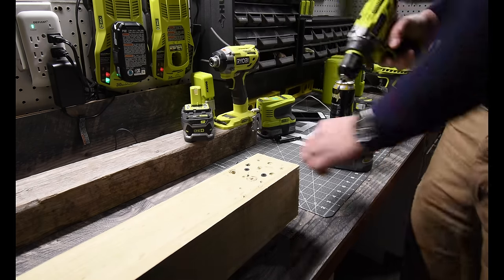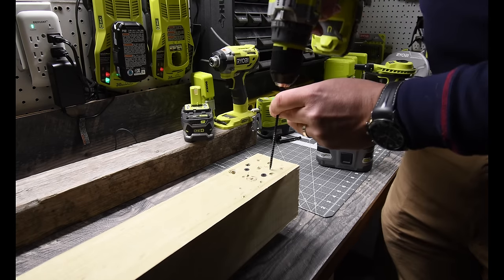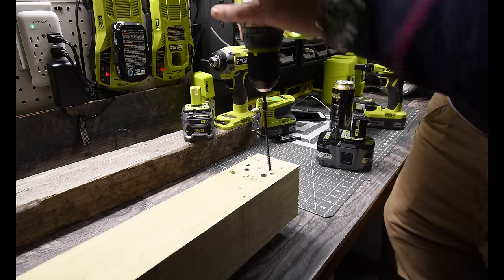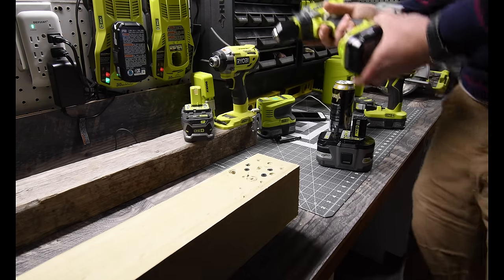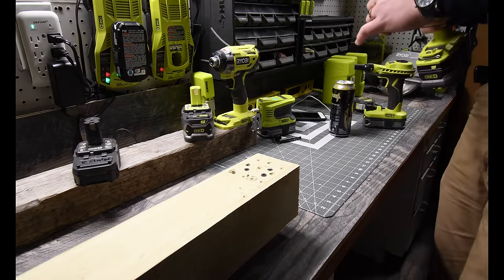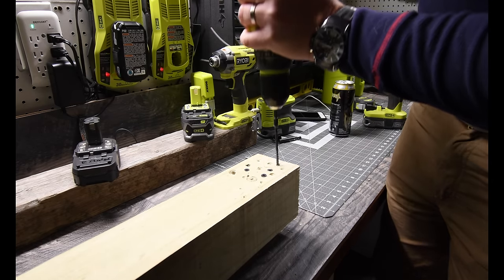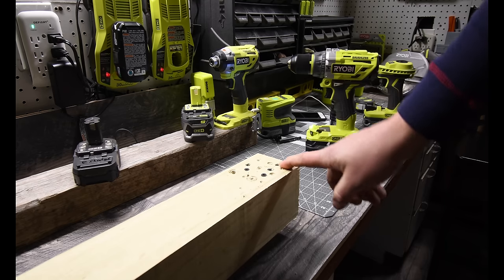That did it. Let's do that again with setting number two. Wow. Now let's do the six amp hour at setting number two. Wow, that went in like crazy — really, really fast.